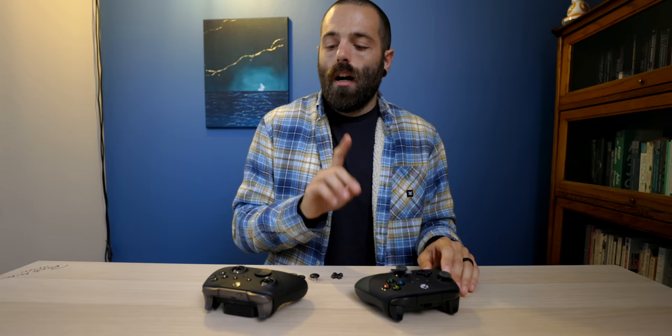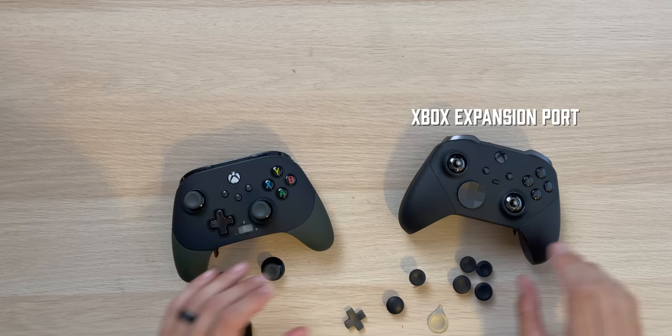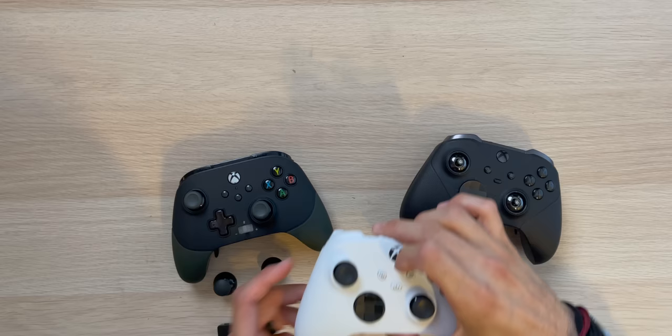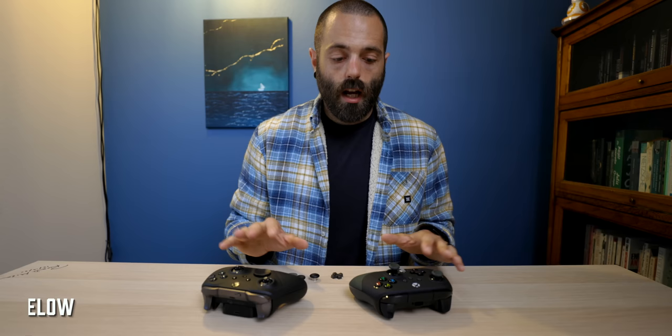The Fusion Pro 2 has a couple of features the Elite 2 doesn't: volume up, volume down, and a mute button, plus a 3.5mm jack. It doesn't have the plug-in slot for the Xbox controller module that adds extra buttons, whereas the Elite 2 does have that plug. The Elite 2 also has the share button that was added to the Xbox Series S and Series X controller for quickly sharing footage or clips. Even though the Fusion Pro 2 box says it's compatible with Series X and Series S, it still doesn't have the share button.